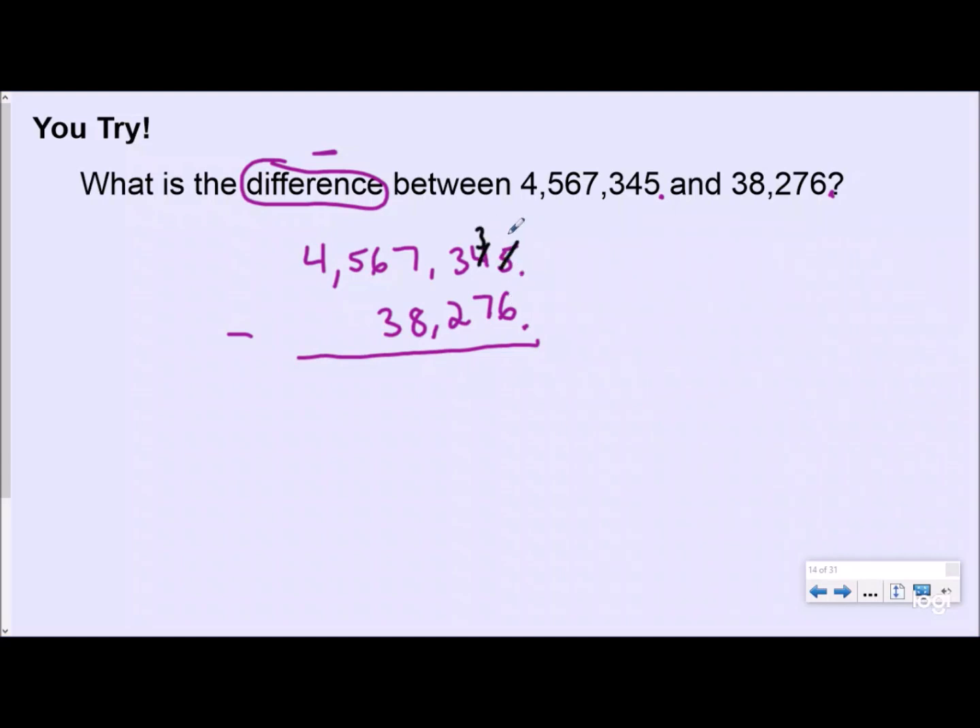Taking it one step at a time: 5 minus 6, more on the floor — go next door, get 10 more — that becomes 15, which gives 9. Drop it like it's hot. 3 minus 7, more on the floor — borrow — becomes 13, which gives 6. 2 minus 2 is 0. 7 minus 8, more on the floor — borrow — becomes 17, so 17 minus 8 is 9. 5 minus 3 is 2. Then 5 minus 0 is 5, and 4 minus 0 is 4 million. Your difference is 4,529,069.